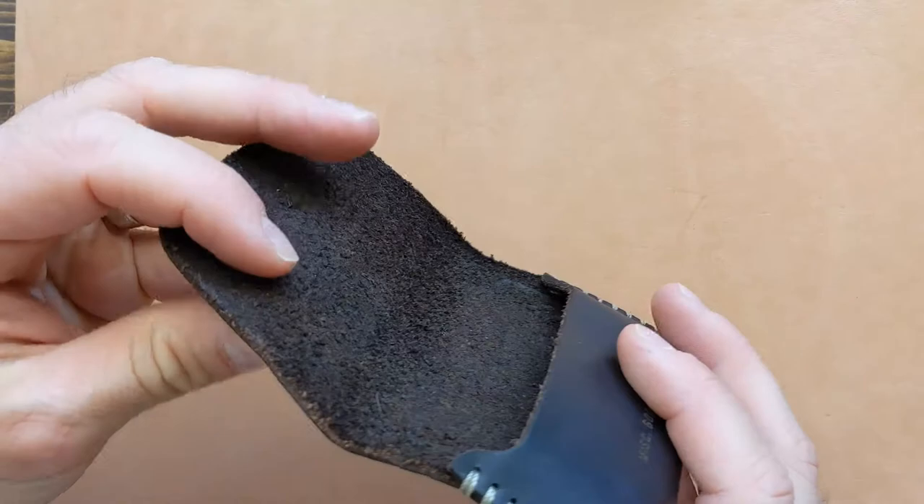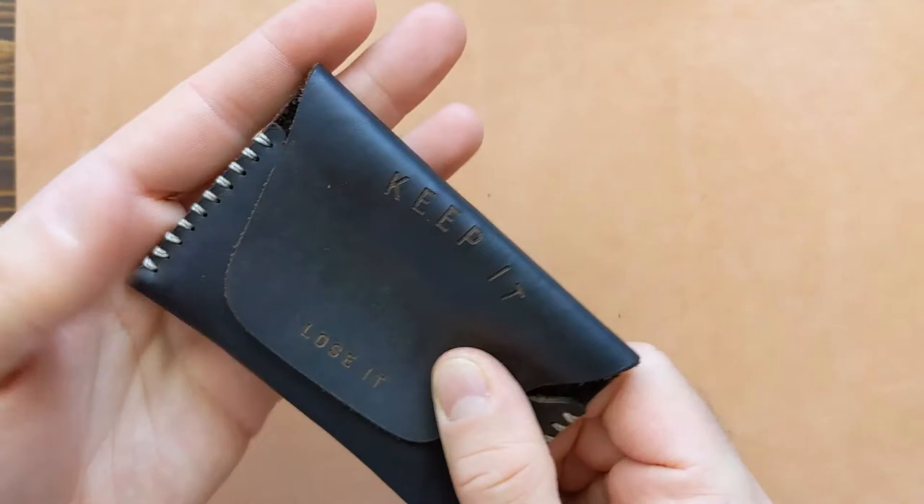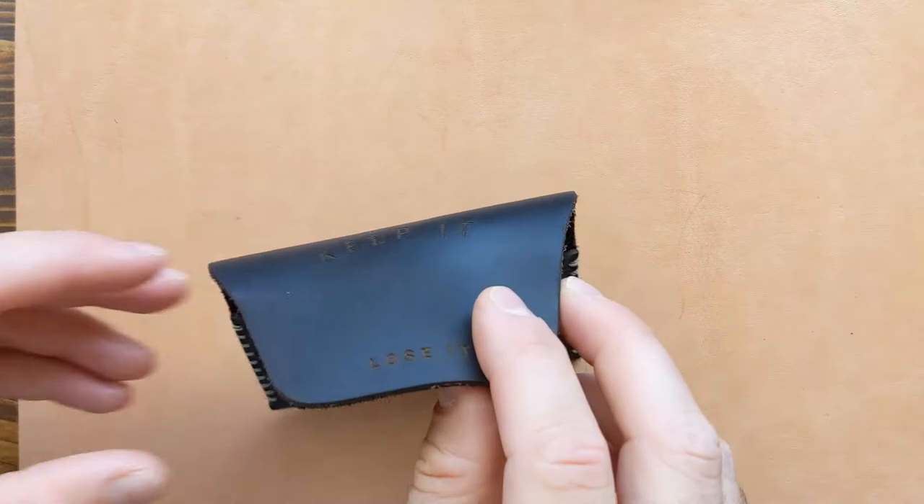Next I want to talk about the makeup of this wallet. First and foremost, this is one piece of leather, which is going to add to the durability. What also adds to the durability is the leather itself — it's very thick and you can tell it's high quality. The thickness of this wallet is surprising, but not in a bad way. I just wouldn't expect a wallet the size of a credit card to have such heftiness to it, but I personally really enjoy that aspect.